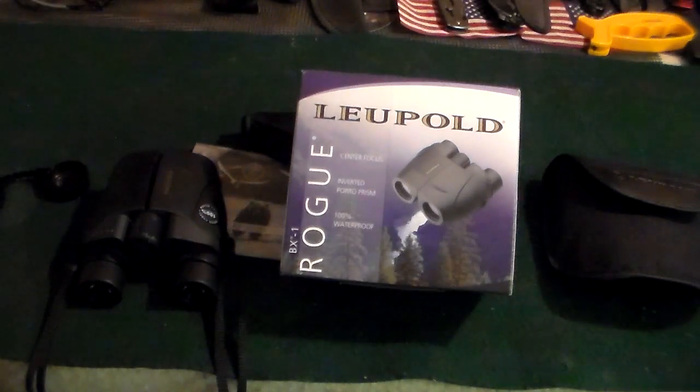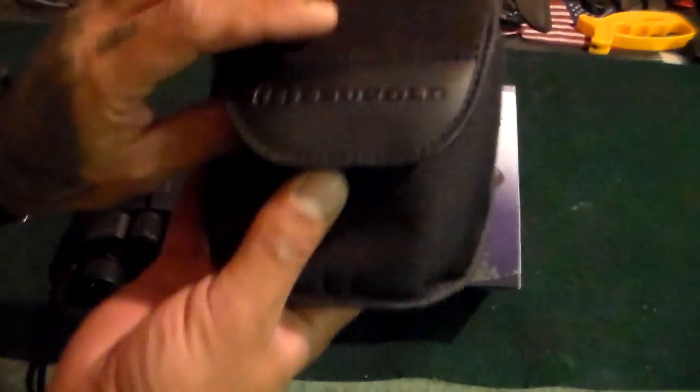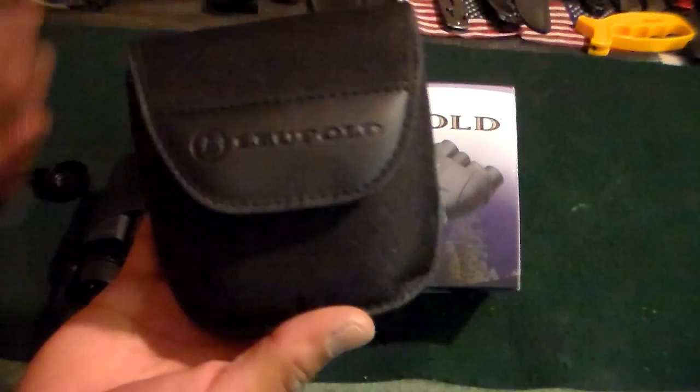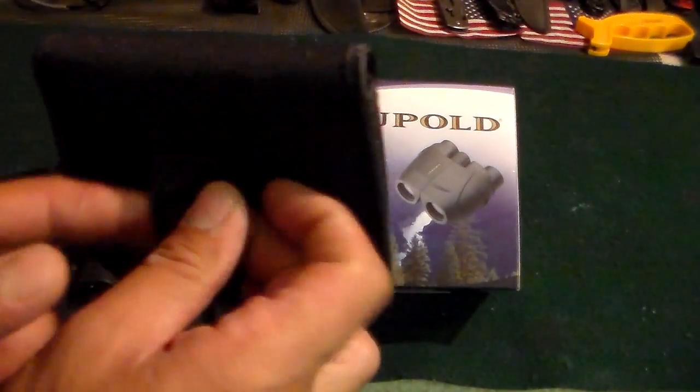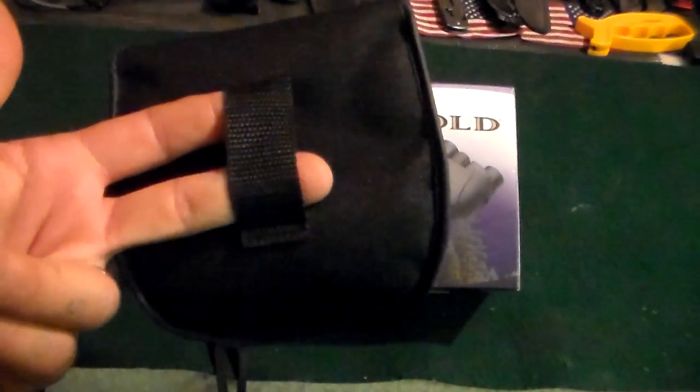Another thing it comes with is a holster. I'm not a big fan of it, just for the simple fact that the threading on it doesn't seem too sturdy — eventually over time it will probably rip. But it is a nice holster.